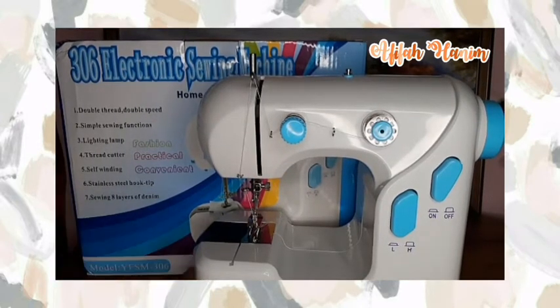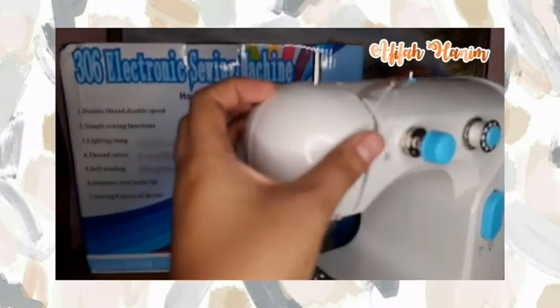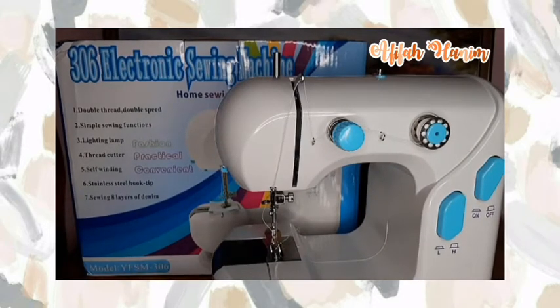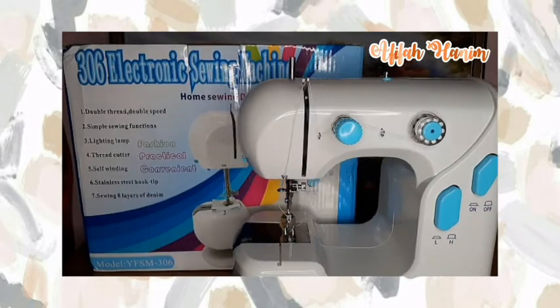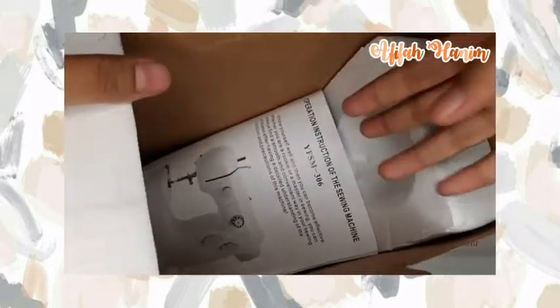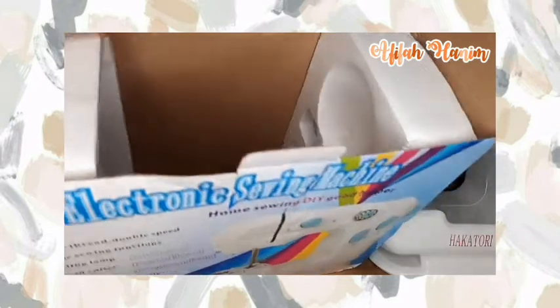Saat beli mesin jahit ini, memang udah terpasang ya semuanya benangnya, kayak gini dari sananya. Karena dari tokonya sendiri itu bilang kalau dia sebelum ngirim barang itu udah dicoba dulu, jadi yang dikirim itu yang memang benar-benar berfungsi. Dalam pembelian mesin jahit ini juga dilengkapi sama alat-alat yang lainnya, nanti aku tunjukin satu persatu ya. Packingannya itu rapi dan di dalam kardusnya itu ada styrofoam kanan-kiri. Ini bakal aku keluarin satu persatu barang yang dikasih.